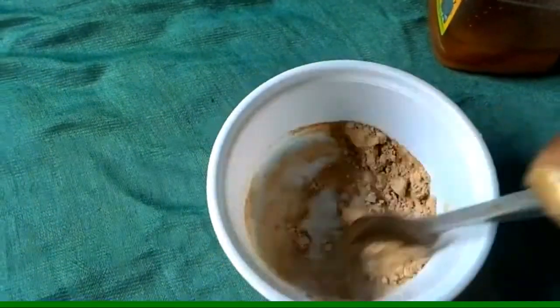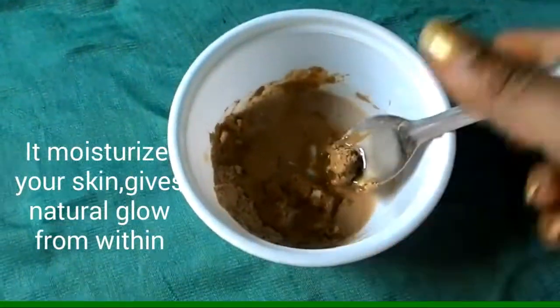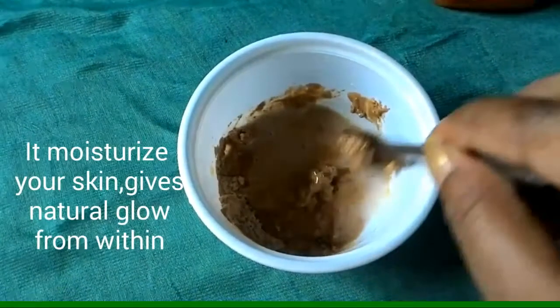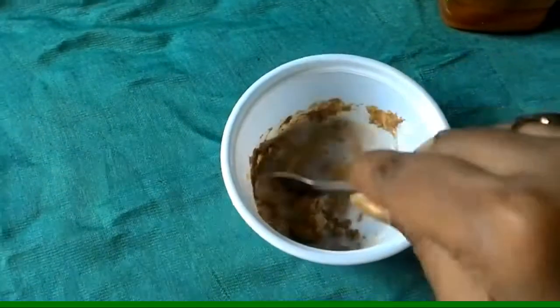This face pack is very moisturizing for your skin and it will naturally give a glow. This face pack should be used twice a week.